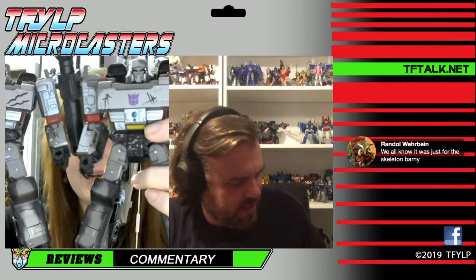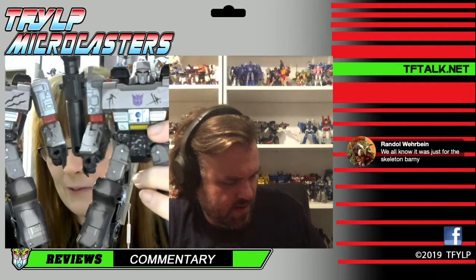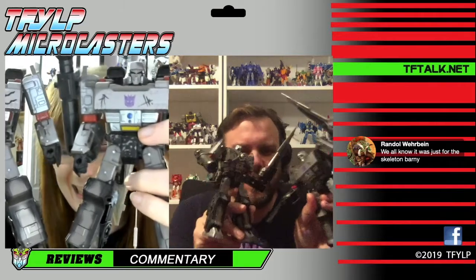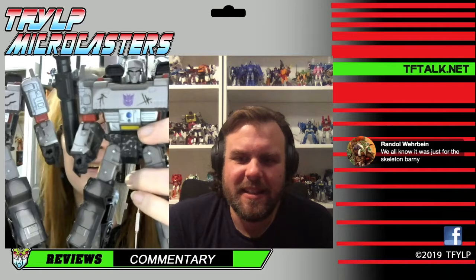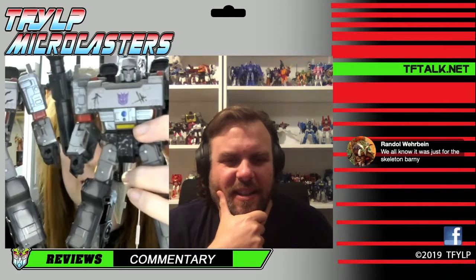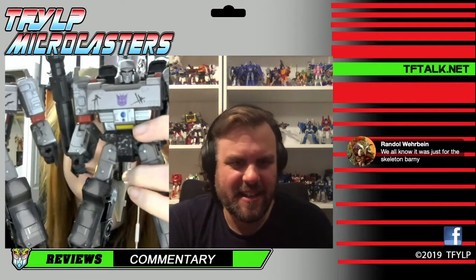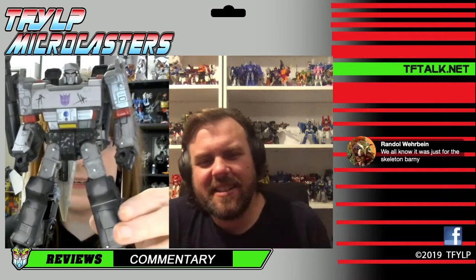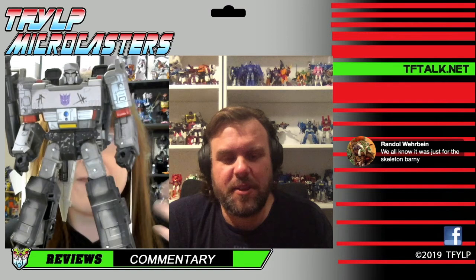So just so everyone knows, tonight we're doing the spoiler pack from Kingdom. And if you don't want it spoiled, what's the point? Because it's another freaking Megatron. This is another version of the Siege Megatron mold. It is very similar to the original Netflix release. This was from the second wave of the Netflix figures.